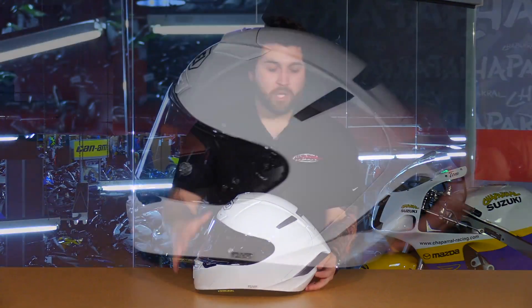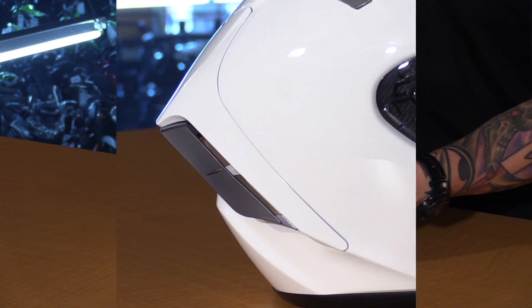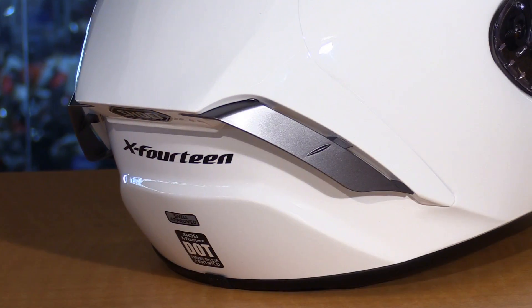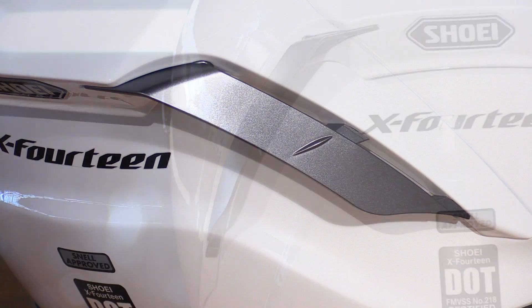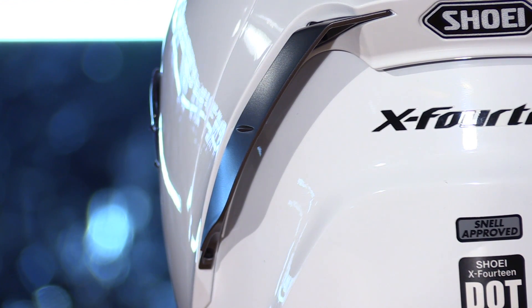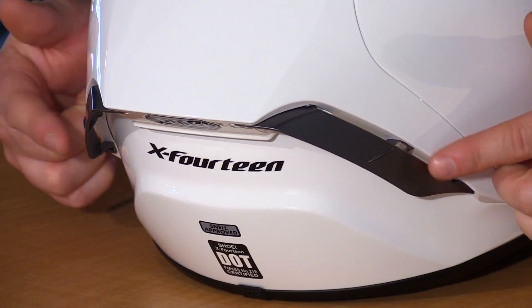Now for the aerodynamics — you can already see the really aggressive profile and stance that this helmet has. It works best in the full tuck position. The spoiler is integrated and significantly longer, and there are new flaps in the back. This stabilizes the helmet at super high speeds and they're also interchangeable — a wider one and a smaller one depending on the track or rider preference — to adjust the stabilization.